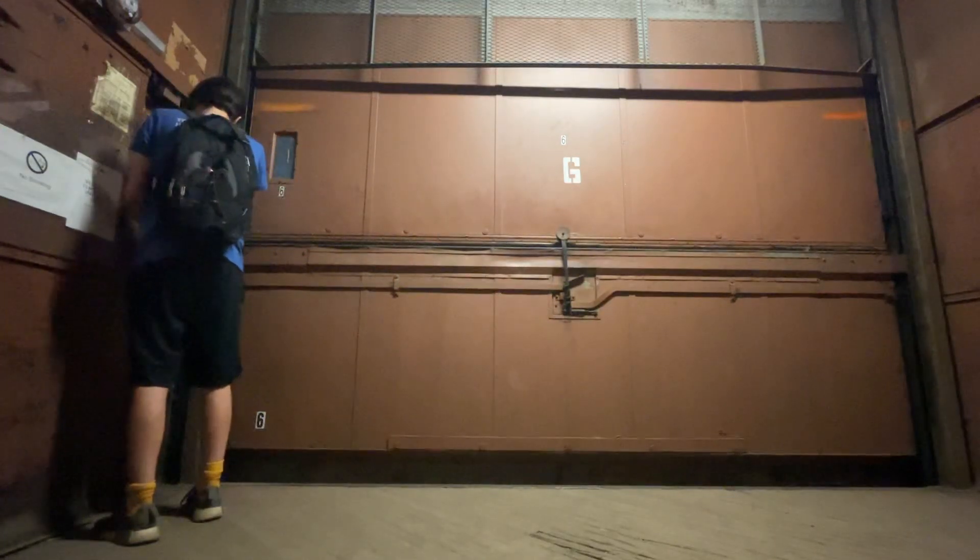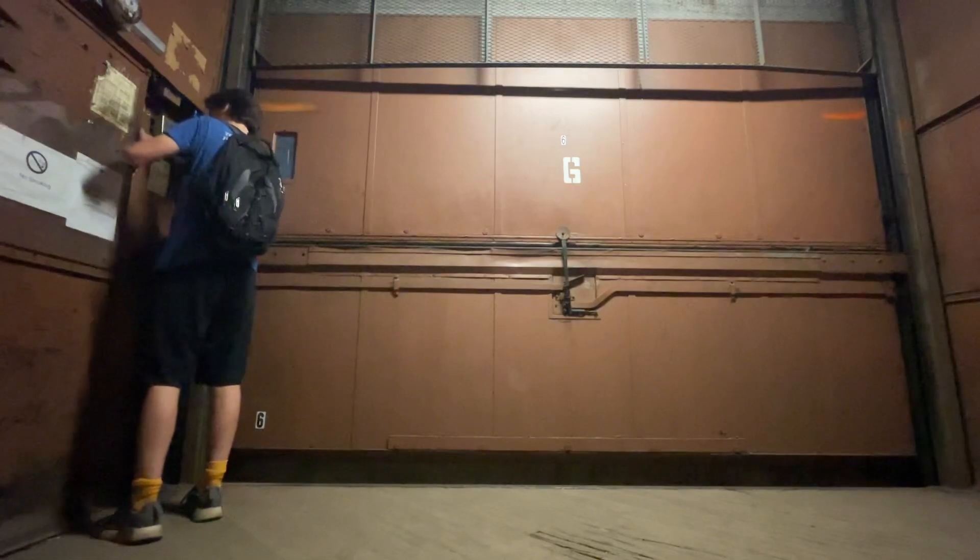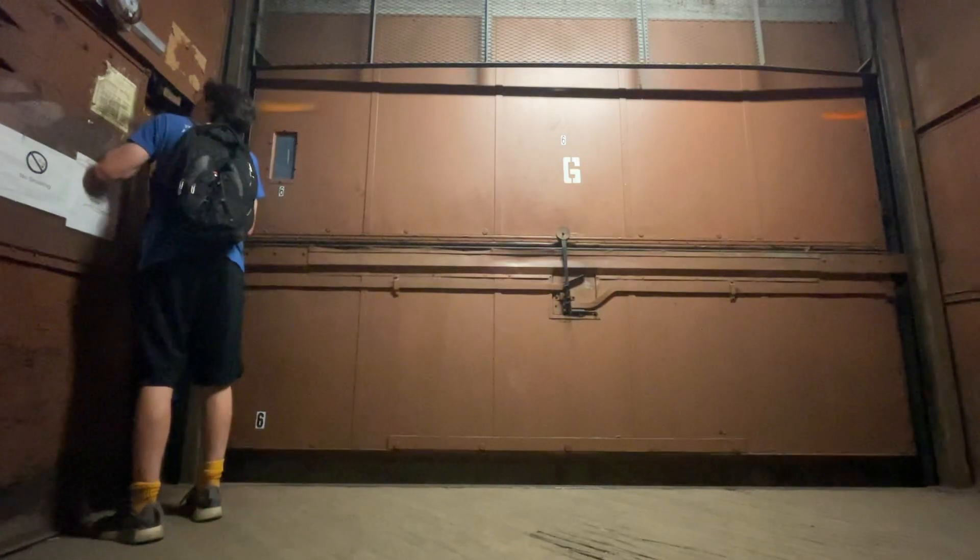Looks like there's a call on one, so down to go. Hold the door override and let's go.